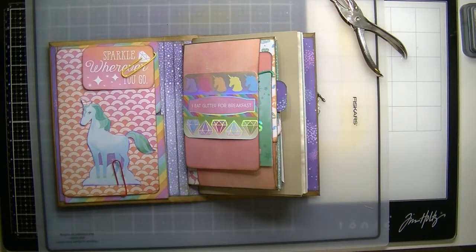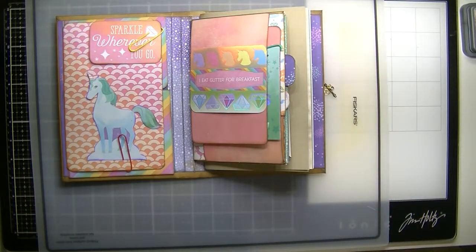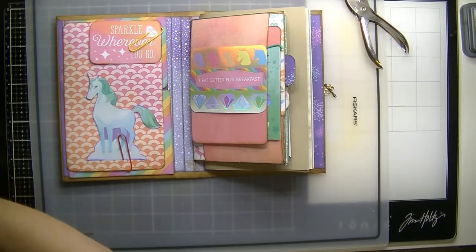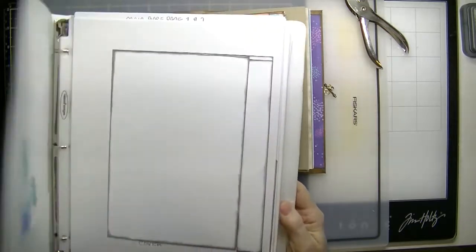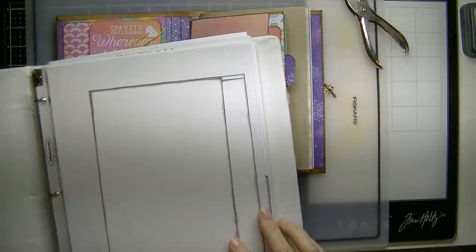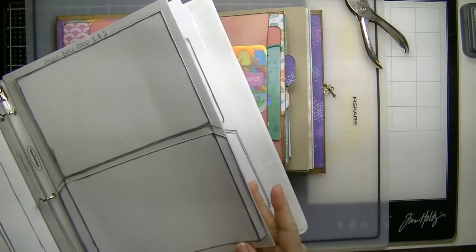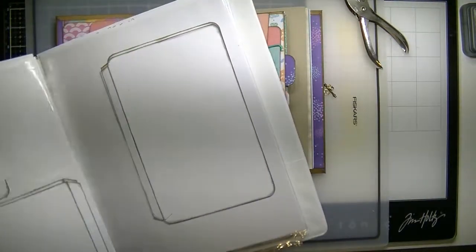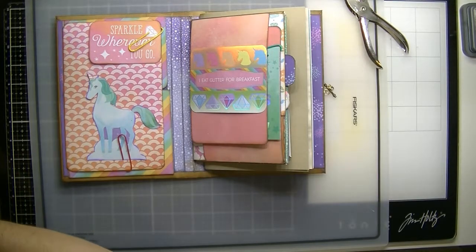Good morning guys, Lillian from Lily Ray's Collection. I'm back with the unicorn junk journal printable templates that we've been working on for a couple of days now. I believe we are up to session number five. These are the templates I created that you can print out from your computer on any cardstock that you like, and then just cut them following the lines.